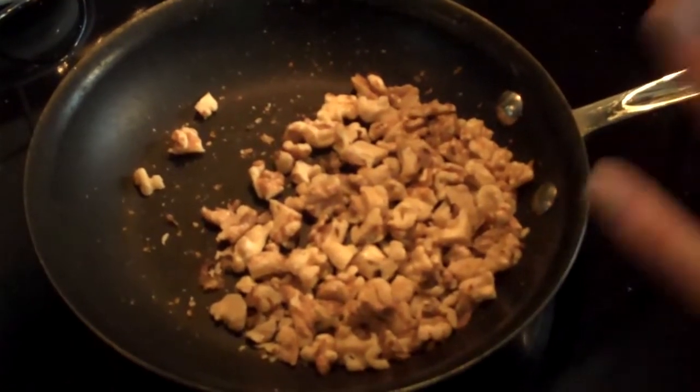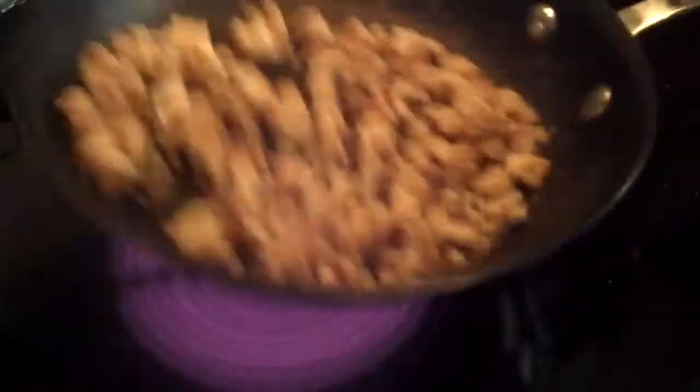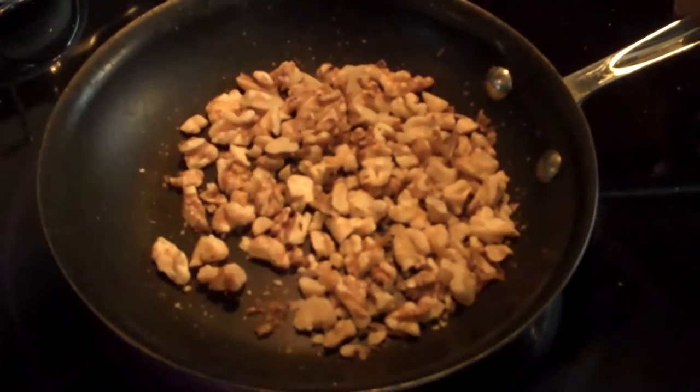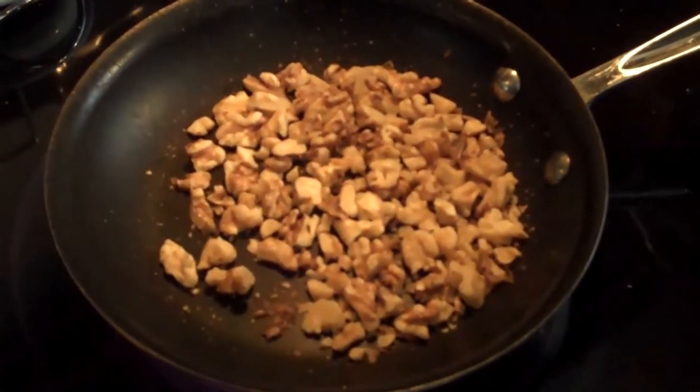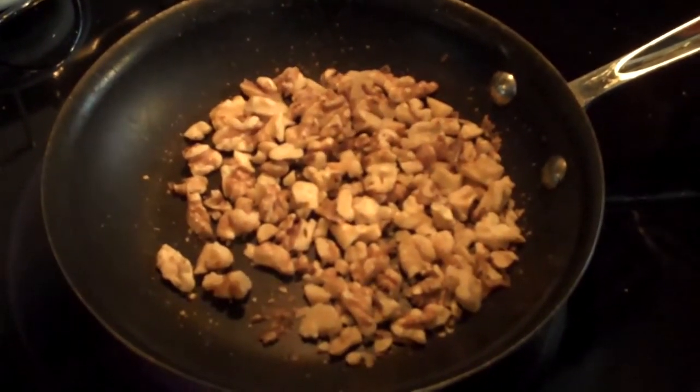You can use any kind of nuts that you want — it can be almonds, it can be pecans, whatever — if you need to toast them, you can use the same method. Just let the skillet get hot and shake them around. When you start smelling the nuts, they're pretty much done. You don't want to let it go too long because nuts burn really easily. So we're going to use these for a salad in a minute.